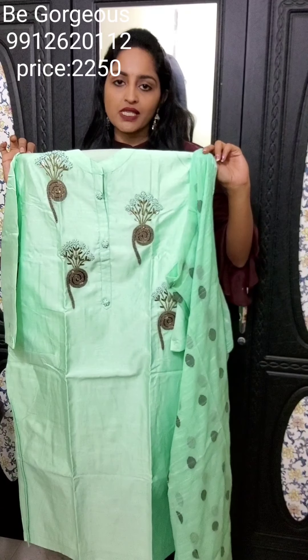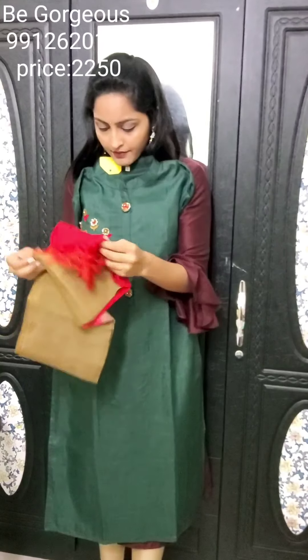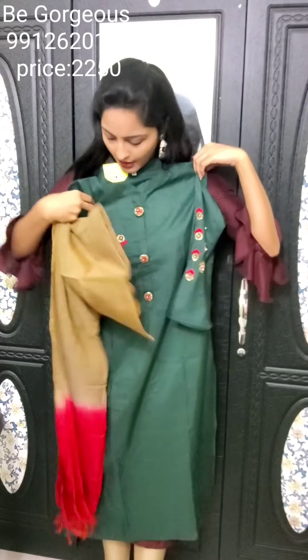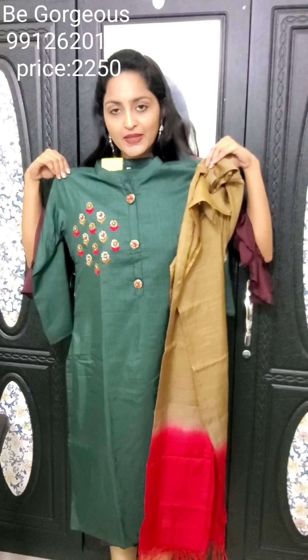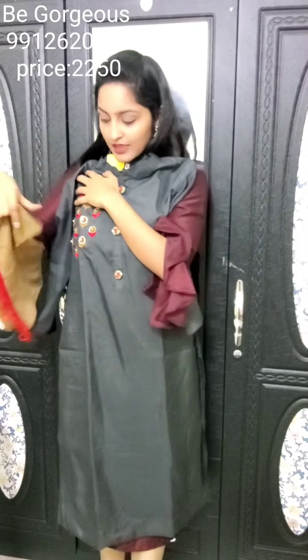This is the color with the dupatta and this is E20, priced at 2250. Next one is a very dark green Kurti with one side of kantha stitch handwork. This is the hands part with the dupatta, and this is E21, priced at 2250. One more color — a very dark grey — with this dupatta, this is E22, priced at 2250.